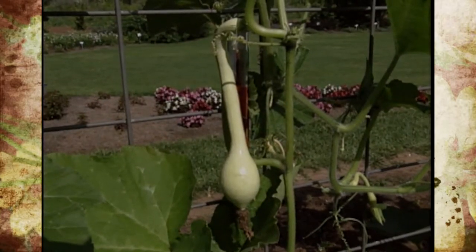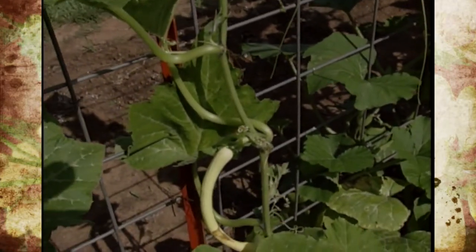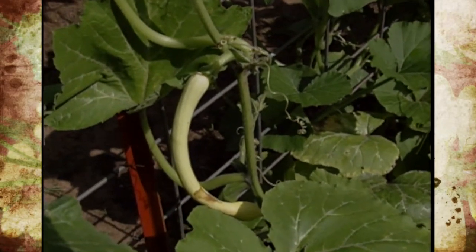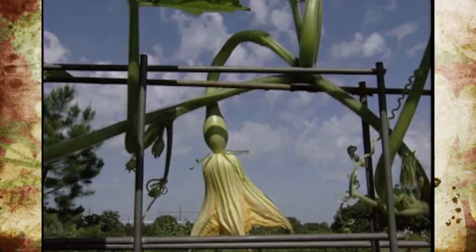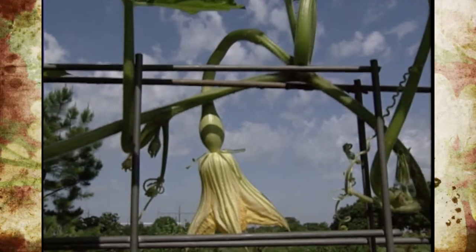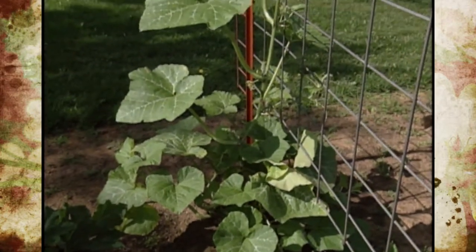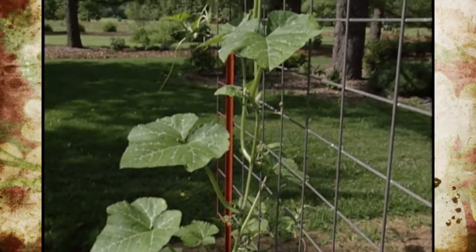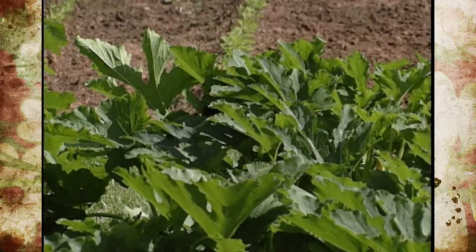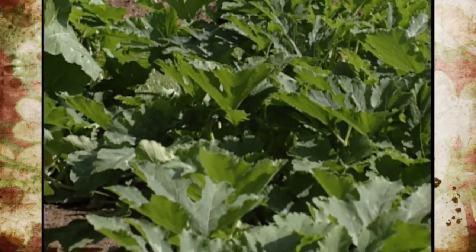It has this S-shape, and the best time to pick it is a little bit smaller before it sizes up. One of the neat things about this cultivar is that when you boil or steam it, it doesn't become watery as much as some other zucchinis. It takes about 58 days to really come into production.